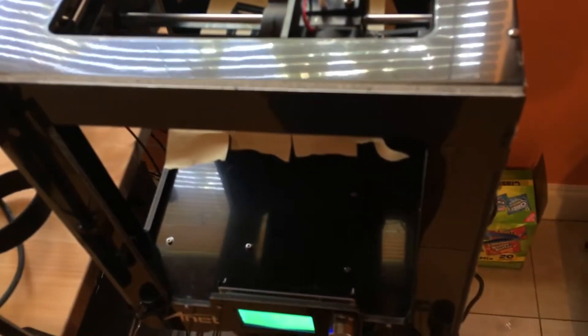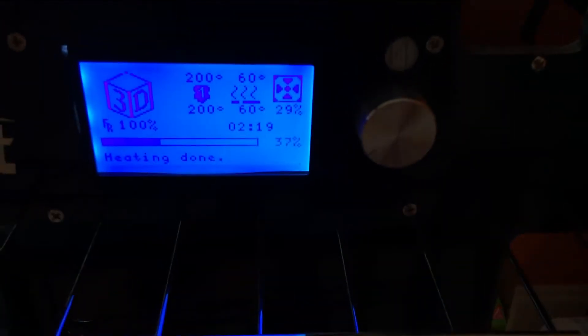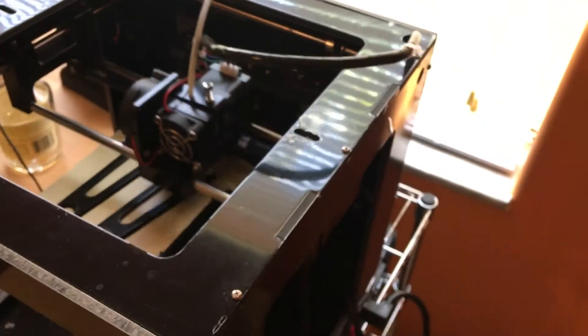The bed is slightly bigger than the Monoprice Mini Select bed, so you can do larger prints. I've got a little time left on that print. I've been printing pretty much non-stop since I had it and haven't had any issues. The stepper motors run cool — it's been real solid, a great experience with it.